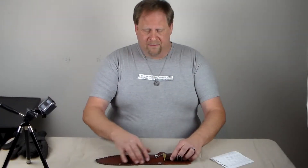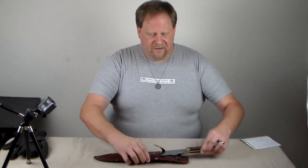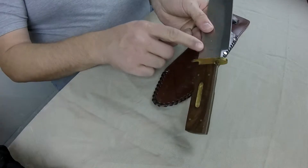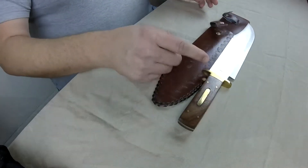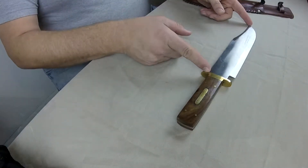It is made in Pakistan. It has an overall length of 15 inches. Let's go ahead and pull that out. The blade itself is just over ten and a half inches.